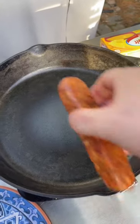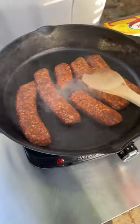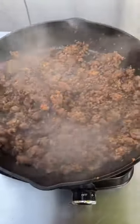In a very hot cast iron pan, add the chorizo. Just break it up and let it brown. Look at how beautiful that looks.